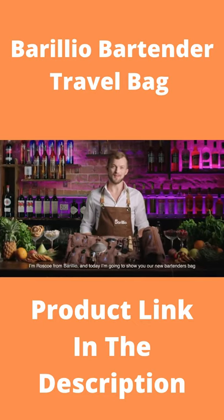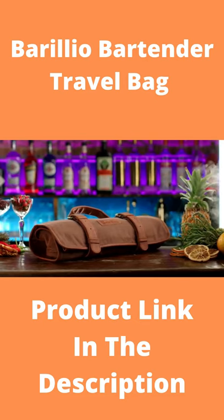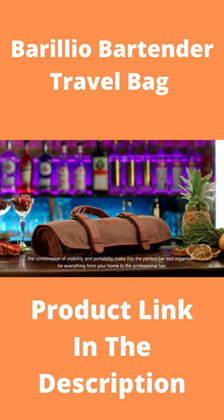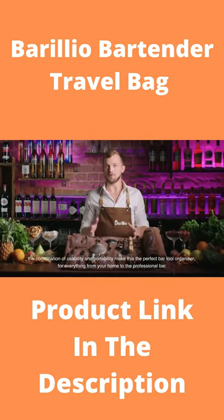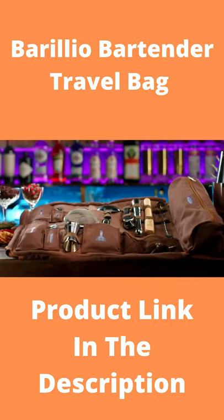Hi, I'm Roscoe from Borrelio, and today I'm going to show you our new bartender's bag. The combination of usability and portability make this the perfect bar tool organizer for everything from your home to the professional bar.